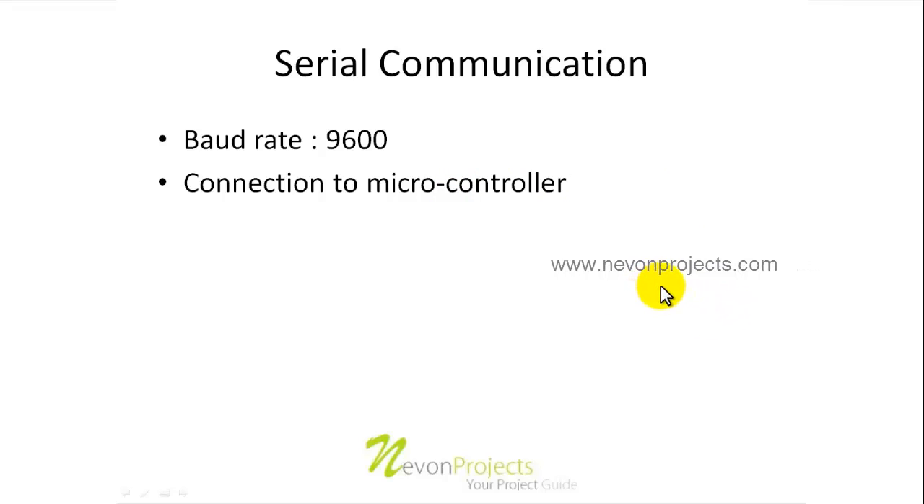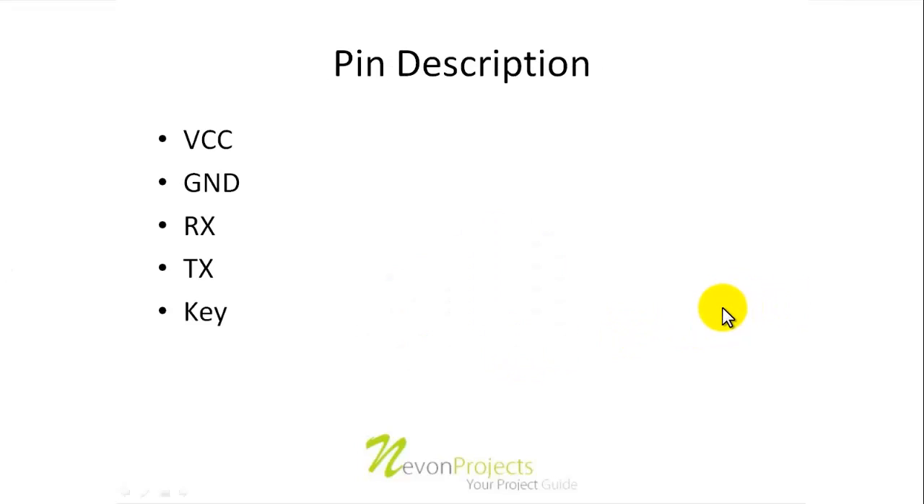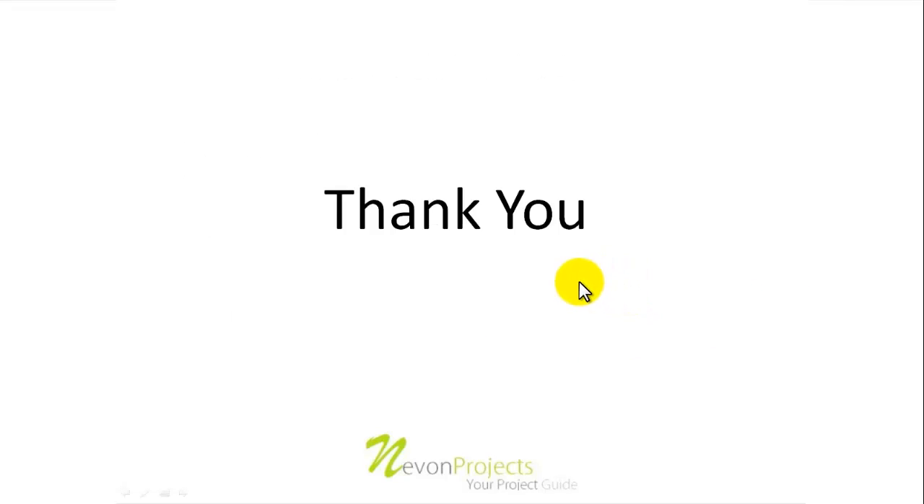In this way the Bluetooth module is connected to the microcontroller. When these pins are connected properly and serial communication is set at 9600 baud rate, both devices — the microcontroller and the Bluetooth module — start communicating with each other. This is how the HC05 or HC06 module works.